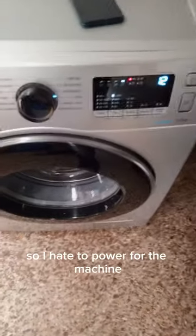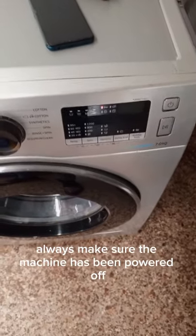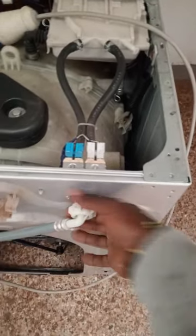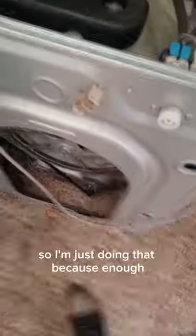Let's get into it. I had to power off the machine. If you're planning to work on your machine, always make sure the machine has been powered off — you don't want to get yourself electrocuted. Also turn off the taps, ensure water is not running, and remove the pipe. Then you're good to go.